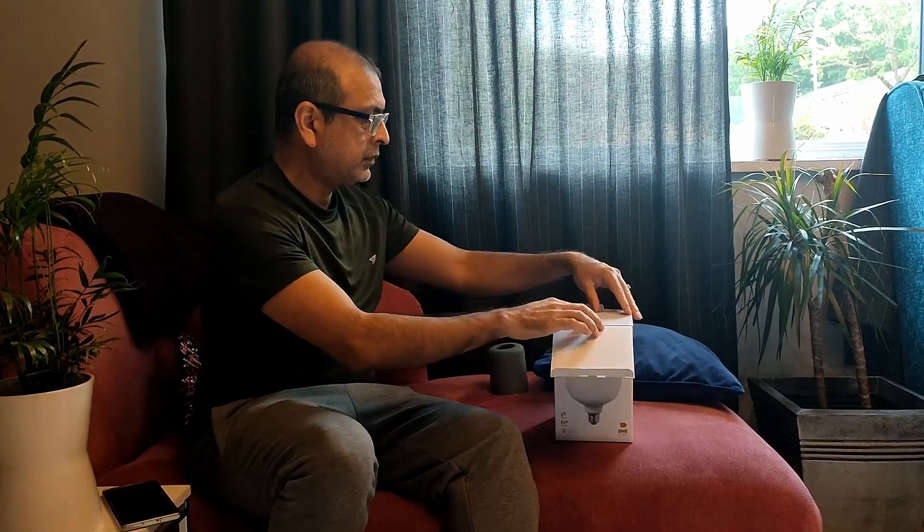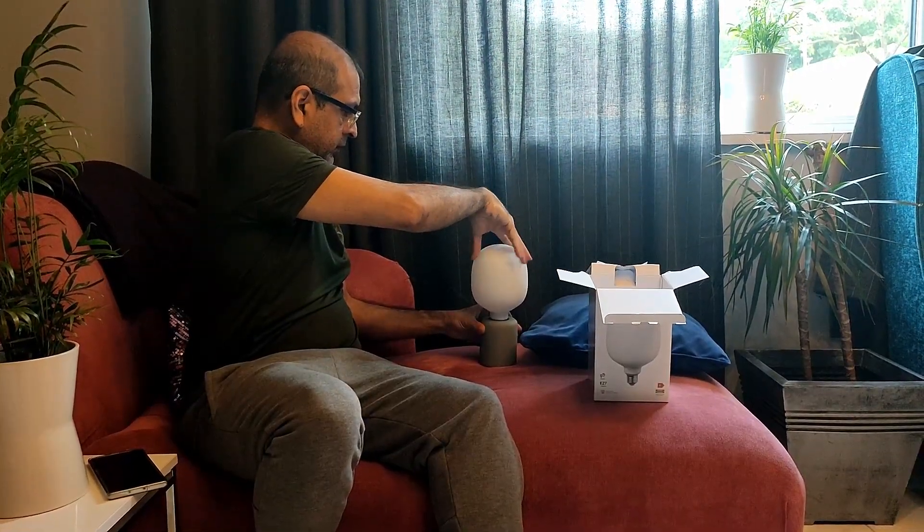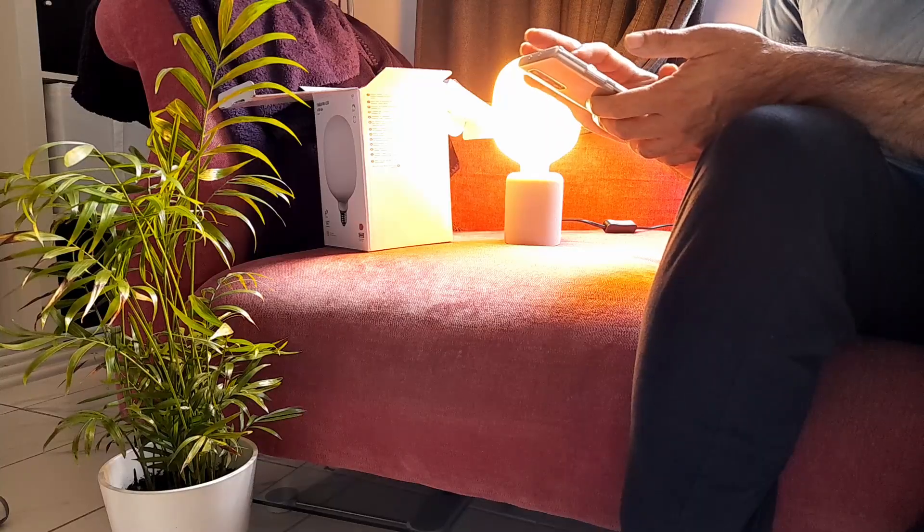First thing first, open the IKEA bulb and turn it on. Make sure your light is close to the Hue Bridge.